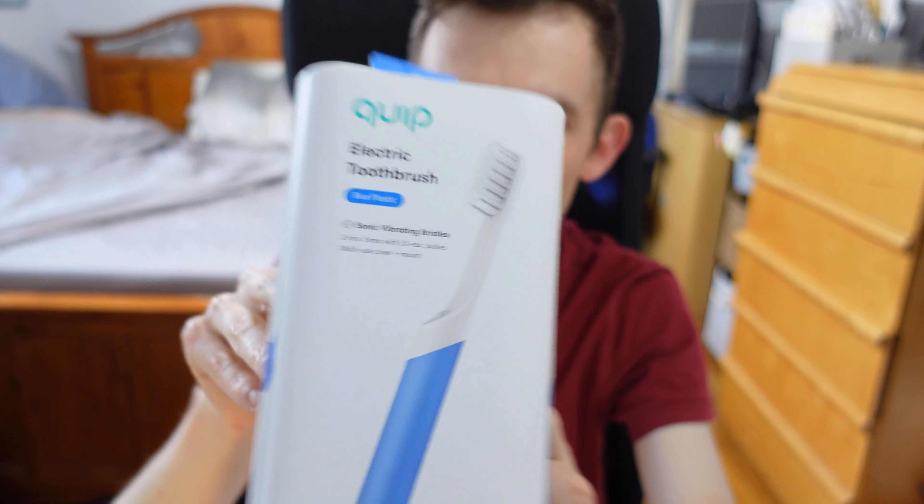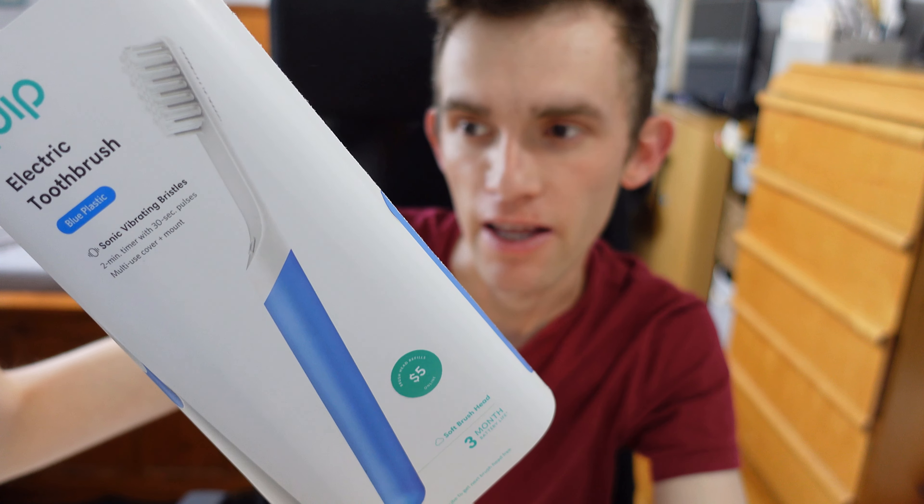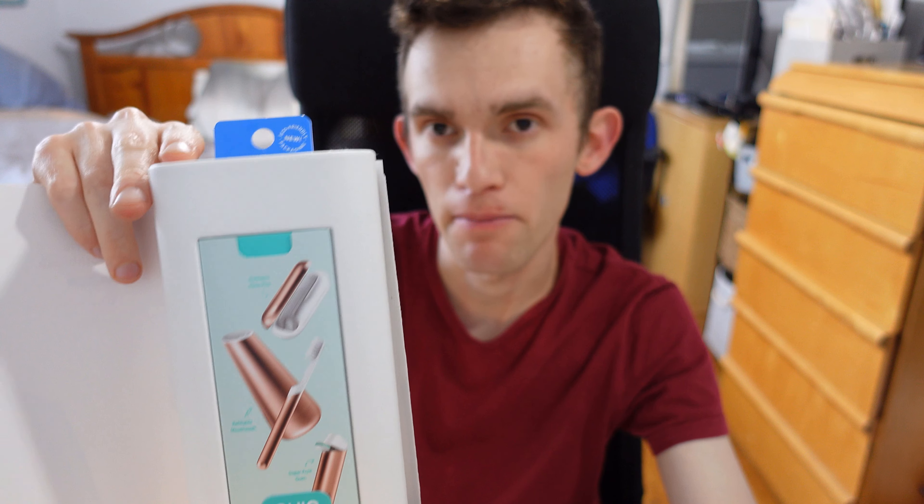We're going to peel it down all the way like that, and the product case should come out. On the inside there's a product advertisement for other products and a $15 gift card you can use to buy future refills. One thing about this product: the marketing play is they make a lot of money on the refills, not necessarily the first product. You can think of this as a loss leader — a common marketing strategy where companies get your foot in the door, and once you've committed to the product, the refills are where they make all their margin.